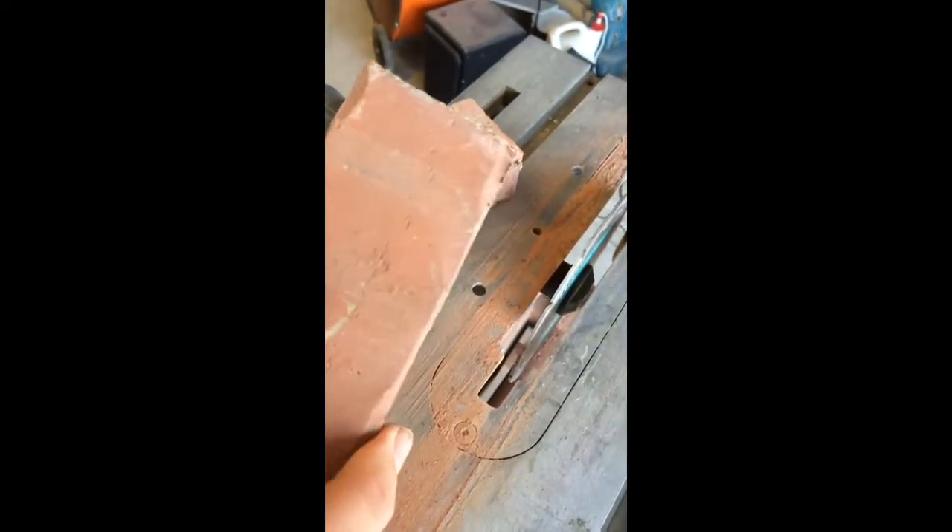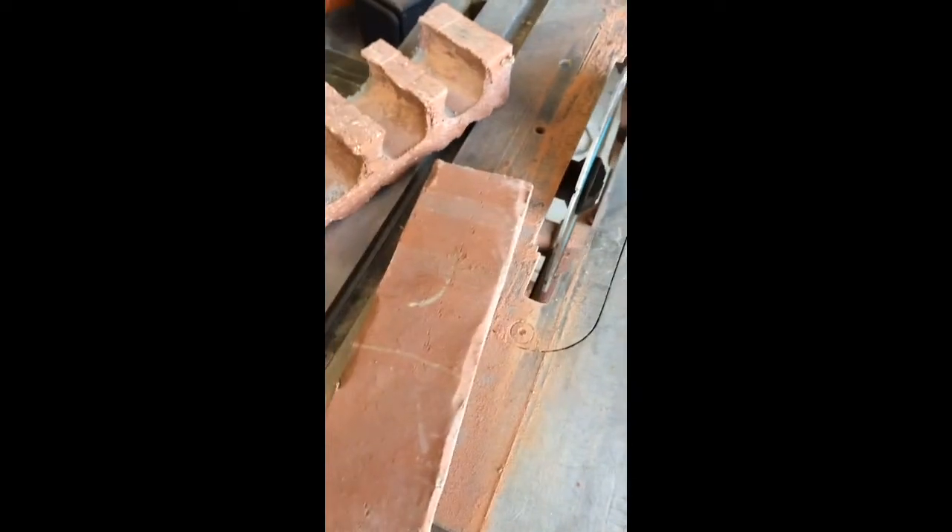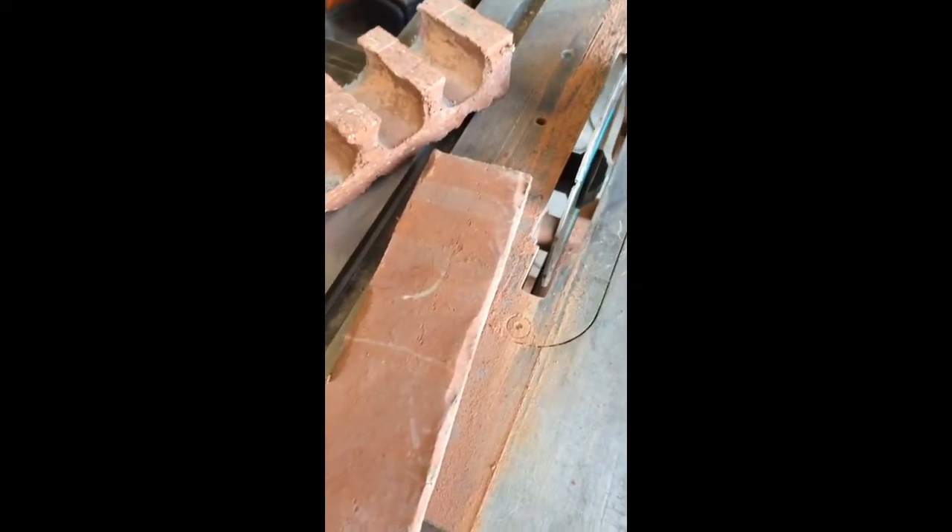And it did it fast. I was really surprised and shocked at how quickly it just ripped through that thing. So I'm building the mailbox today out of brick, and I'm going to use this to make all the little intricate cuts that I need to make with this stack of brick that I've got.